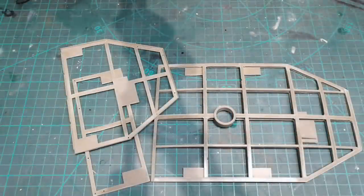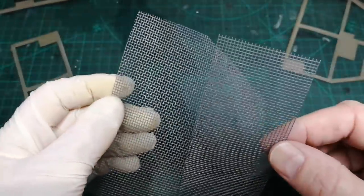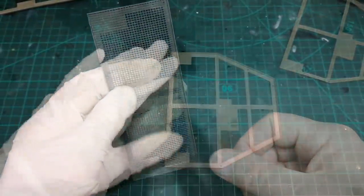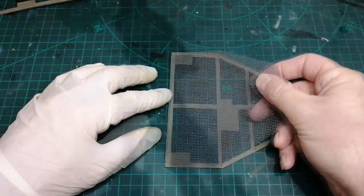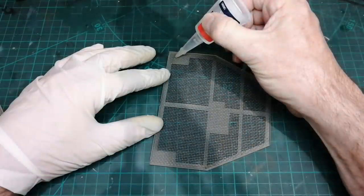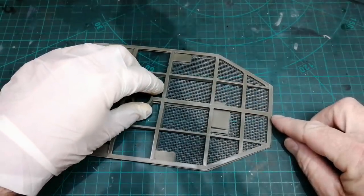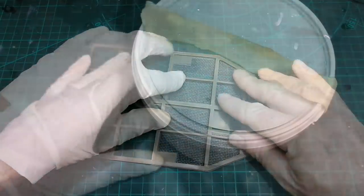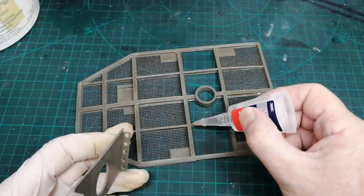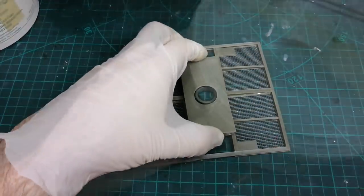So I want to start the gantry next. All the resin parts have been cleaned. And the mesh supplied, I've just had to trim slightly, just so it sits inside nicely. They asked you to attach this part to the base, but I'm going to attach it to the gantry just to try and give it some more rigidity.